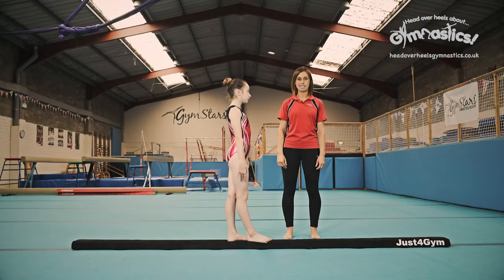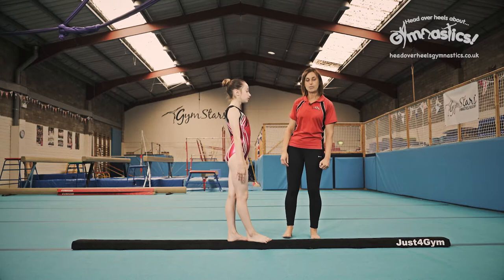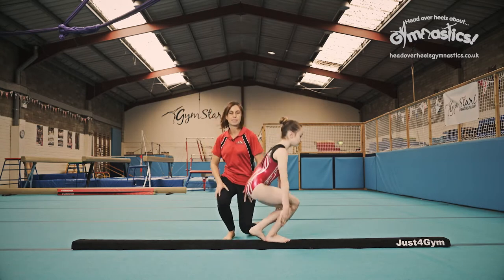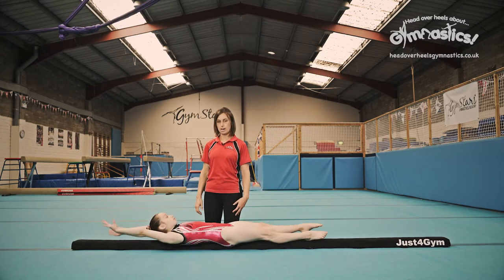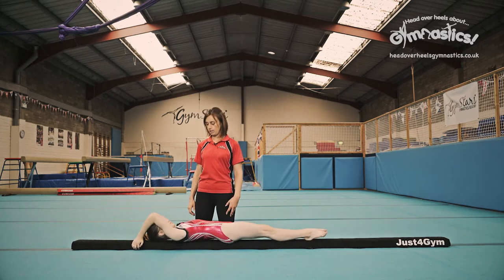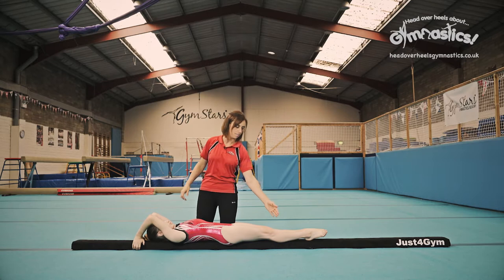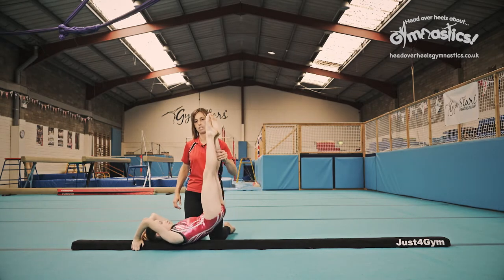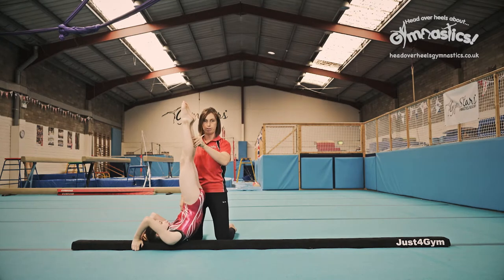Shoulder stand, handstand and cartwheel. We're going to start off with the shoulder stand. You need to lie down flat on the beam, bring your arms up above you so that they're holding onto the beam. If you can, grip underneath the beam and then you bring your feet up and squeeze your tummy nice and tight to hold this lovely shoulder stand position.